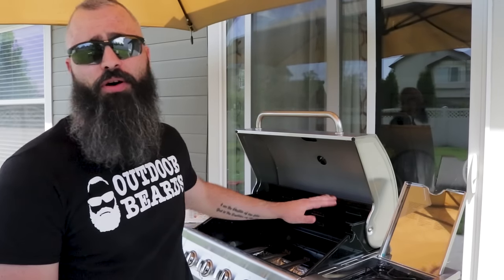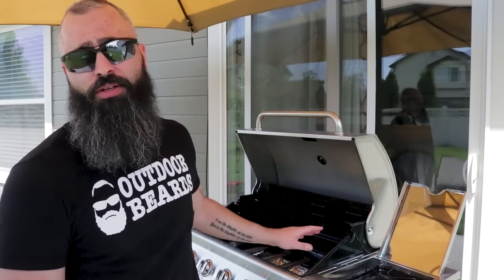We still have a couple of steps before we actually get to cook on our grill — we need to season it first. This has a couple of purposes. Number one, it's gonna help create a non-stick surface on all the parts of your grill. Number two, it's gonna help everything taste a little bit better.